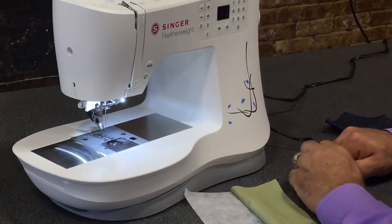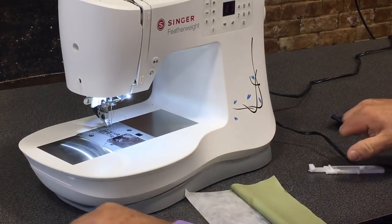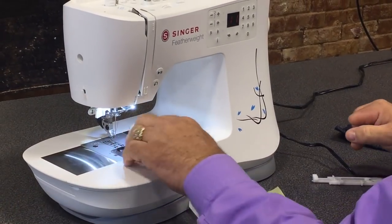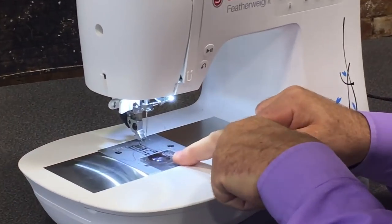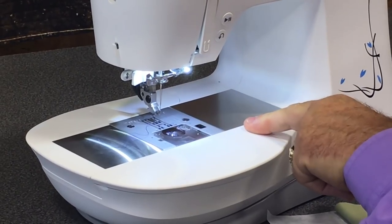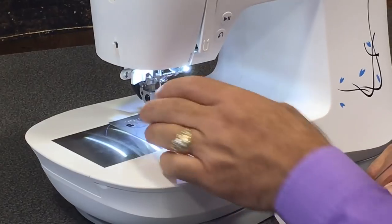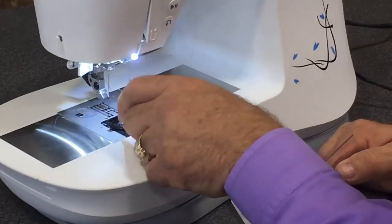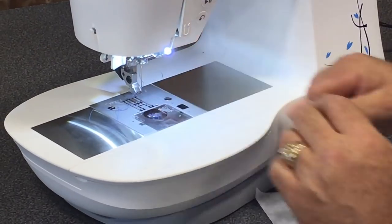Another nice thing Singer has added to this model is the drop-in bobbin. The drop-in bobbin makes it really easy to see your bobbin and see how full it is if you're running out. You don't have to take the bobbin case out — you can just drop your bobbin in, refill it, and sew.